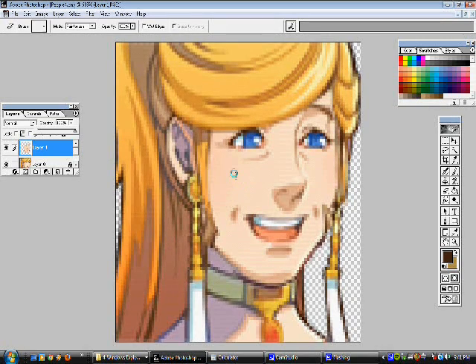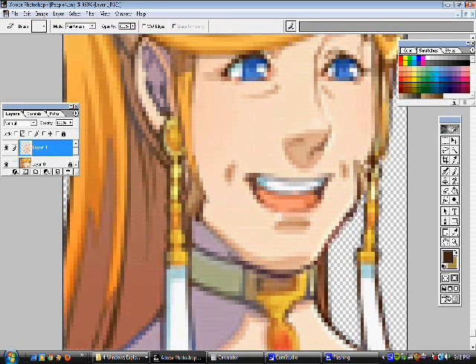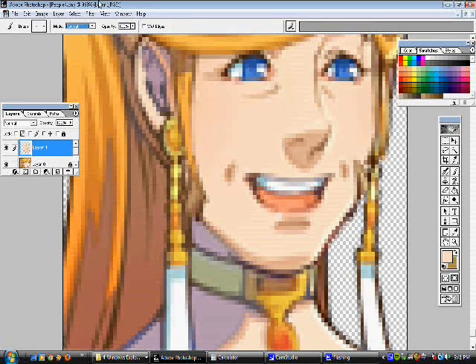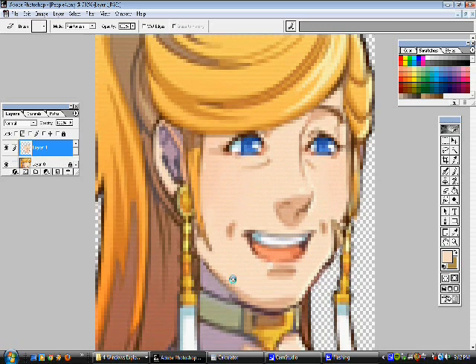Now we can see her hair strand there — that's good. Let's get a little bit more of this over here and take a look again.